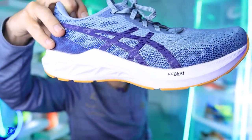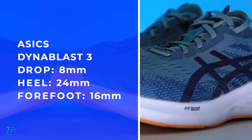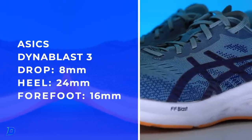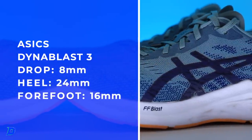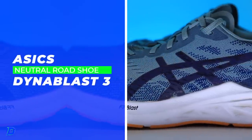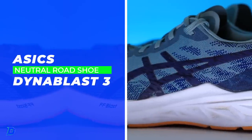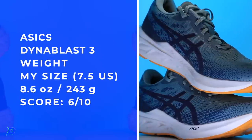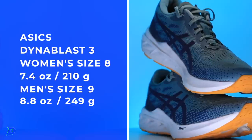Can you smell the ground contact? Hello everybody, Stack Guy here — 24 and 16. The little brother, or little sister, to the Nova lineup: the Dyna Blast 3, in for a full review. There's the weight on your screen. Not the lightest shoe on the market, but for a daily trainer it's holding its own.